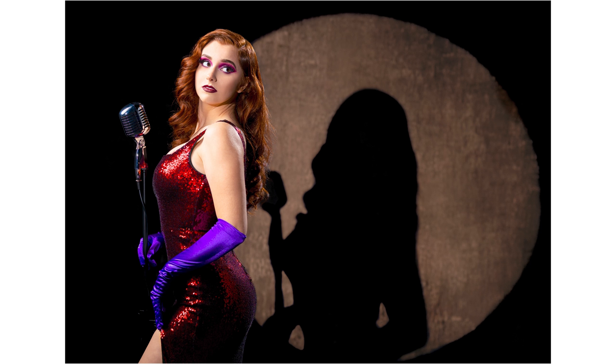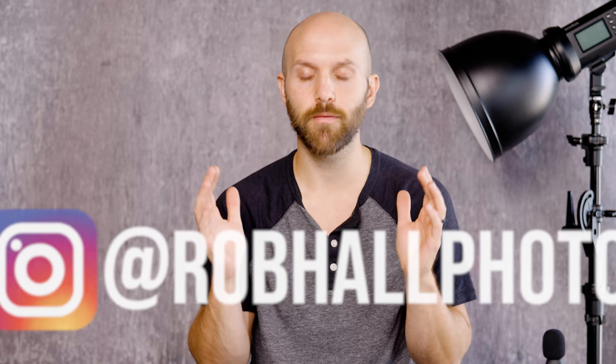Today we're going to go over one specific photo from a shoot. It illustrates so many different concepts of lighting all to get one single photo. I spent probably about 45 minutes just trying to make this work before the talent even arrived at the studio. I wanted to talk about that process because if it made the gears turn in my head that much, then I think there's plenty that you guys can learn from this shoot.